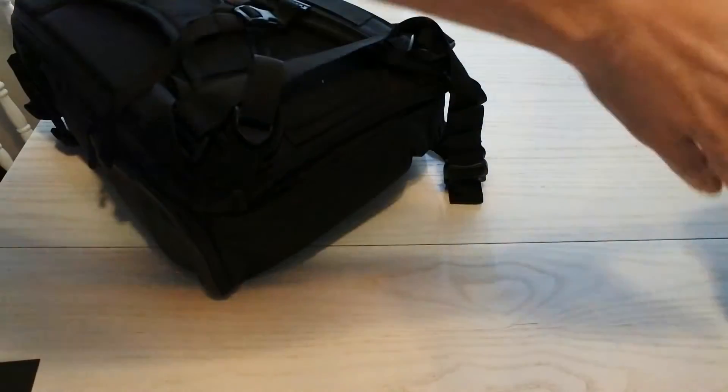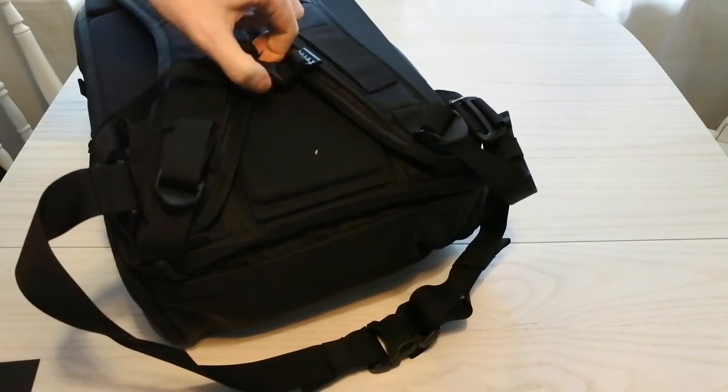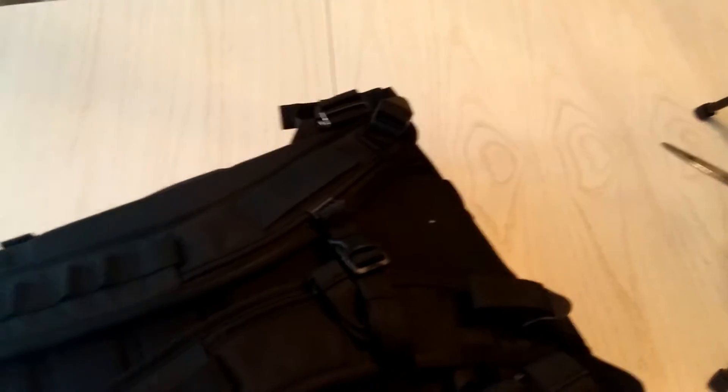I bought this pack because I had bought a RIUT bag. If you don't have a RIUT bag you really should get one because they're awesome — it's a backwards-facing backpack, it's great — but it's too small. So I needed something a bit bigger for my weekend expeditions.